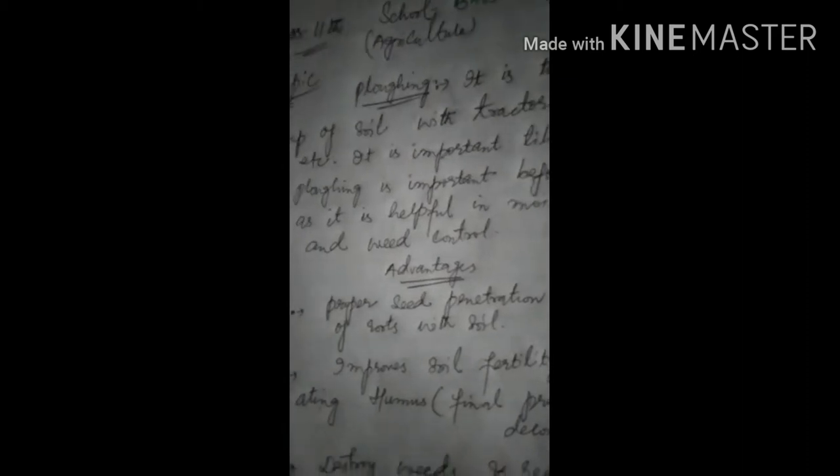Number second point: it improves soil fertility by incorporating humus. Humus क्या होता है? Well decomposed organic matter — decomposition process का final product है जिसे हम humus कहते हैं। और जब वह humus हम soil में incorporate करते हैं तो अच्छी तरह से incorporate हो जाता है उस land में जो ploughed होगा।